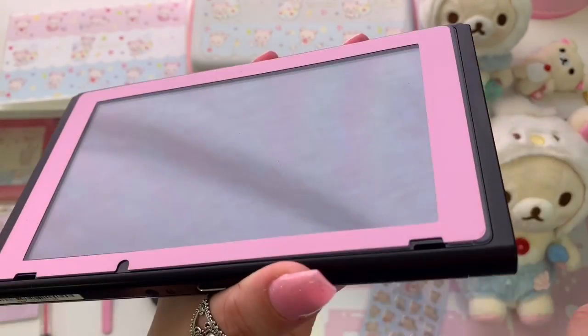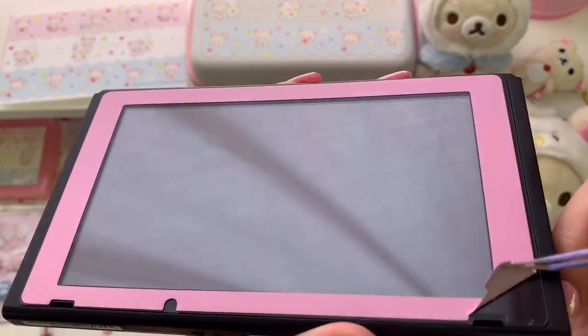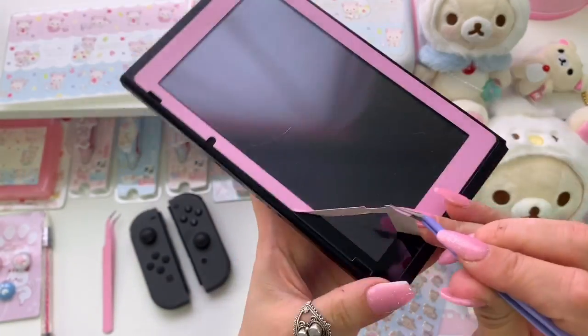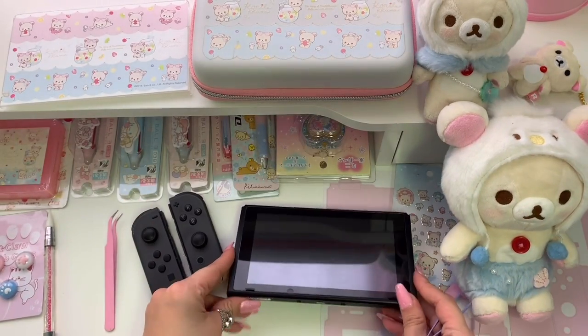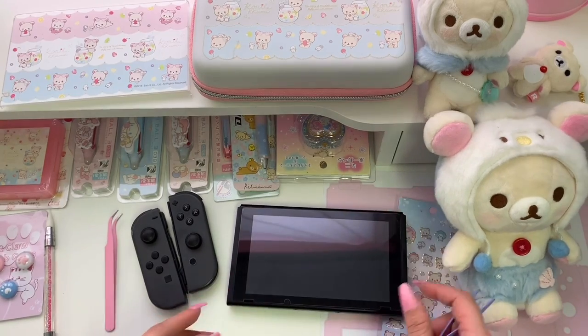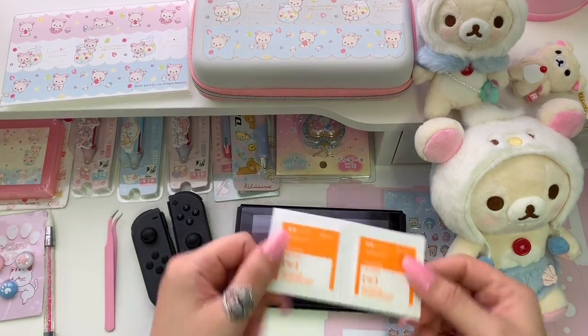Now I'm going to remove the front piece. This one is hard to get started — I'm wondering if the fact that I have a screen protector underneath is making a difference. Once I do get it started though it's pretty easy to peel off. At this point I'm pretty happy with how easy it was to remove the skin and the fact that it did not damage my Switch like I thought it might.